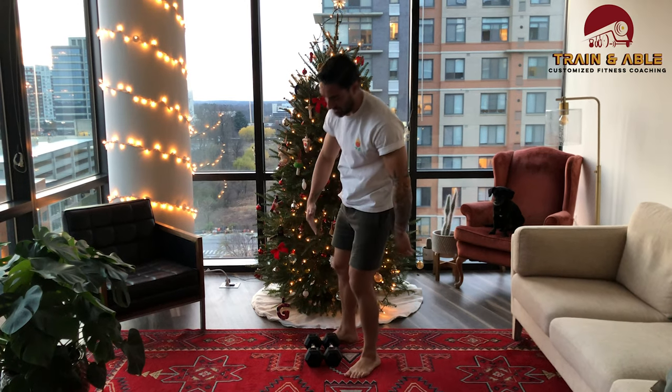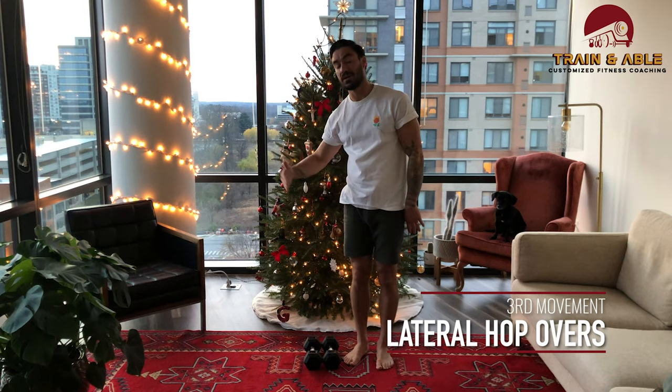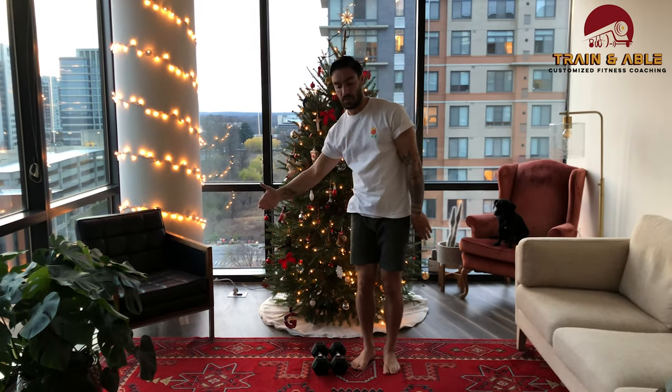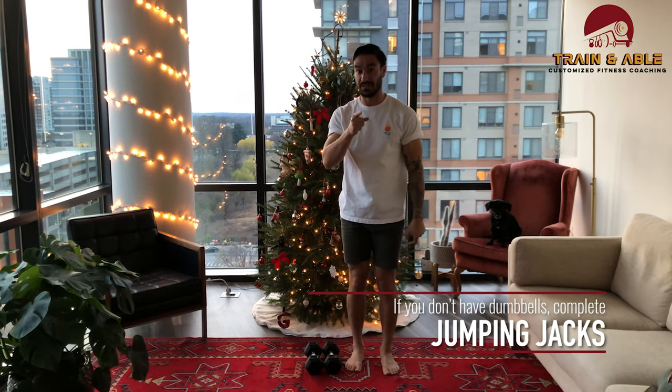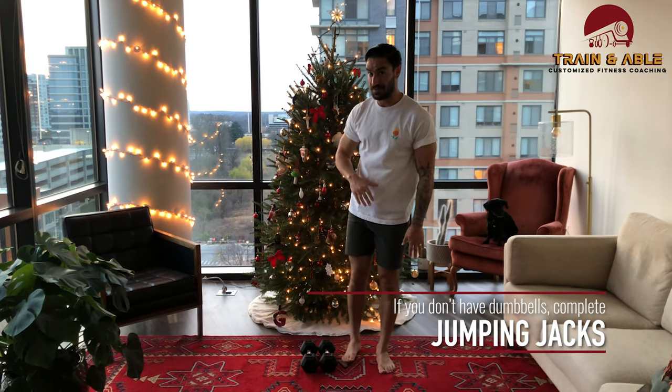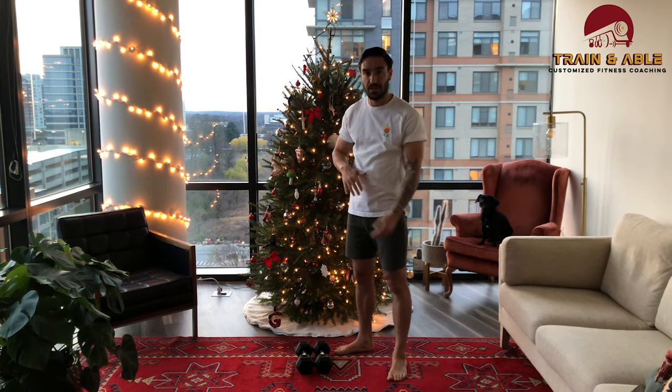Line your dumbbells up side by side and jump over them laterally. Every time you jump over that's a rep, so it's one, two. If you're in an apartment building like I am, make sure you don't annoy your downstairs neighbors!